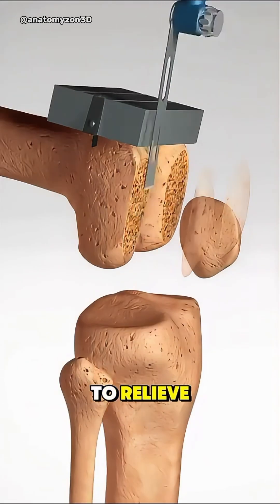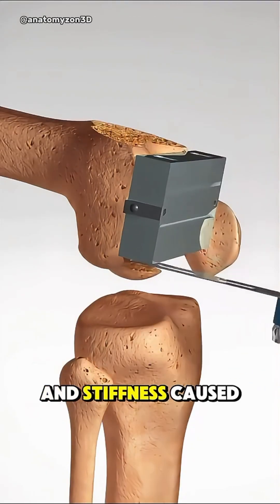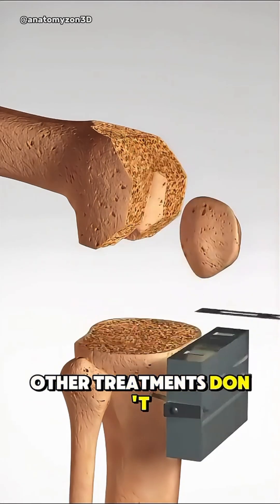Total knee replacement surgery is done to relieve severe pain and stiffness caused by arthritis or injury when other treatments don't help.